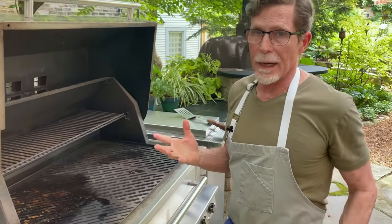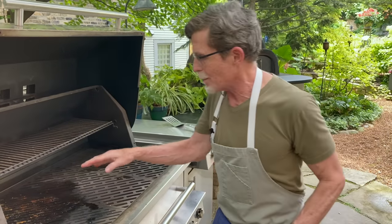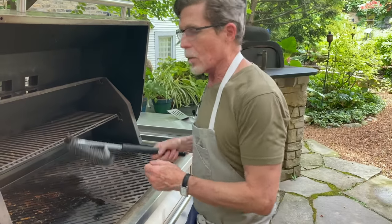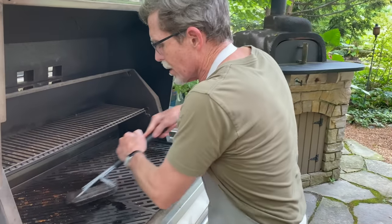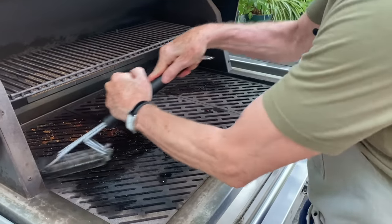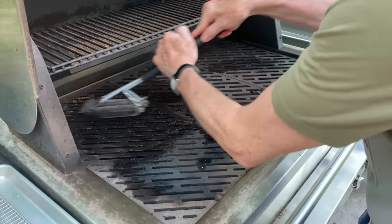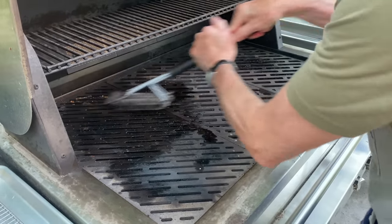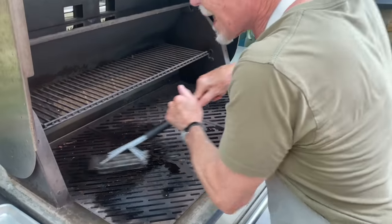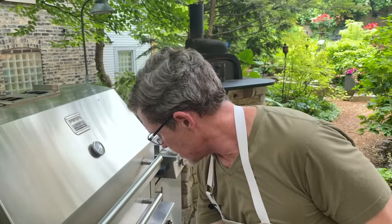One more thing: after you've grilled, I typically close the grill down for about ten minutes to burn off anything residual on the grates. Then I come back with my grill brush and really go at it thoroughly — I don't want any of that stuff sitting on the grill while it's not in use. Clean it all the way to the back, close it down, and turn it off.